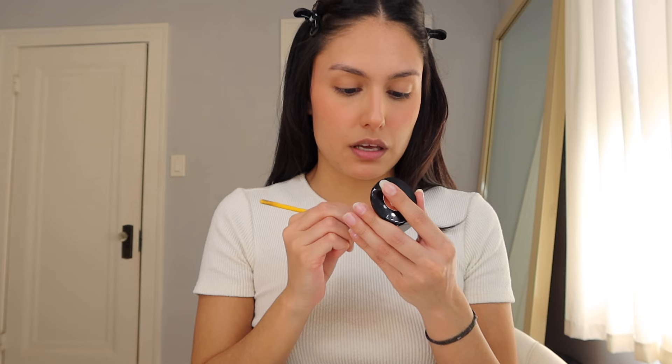I'm gonna lightly fill in my eyebrows. For that I'm using the Anastasia Powder Brow Duo in the shade Ebony — yes, Ebony. Just filling in lightly. Then a little bit of brow gel — the Anastasia Beverly Hills Clear Brow Gel — to comb my eyebrows and set them in place.